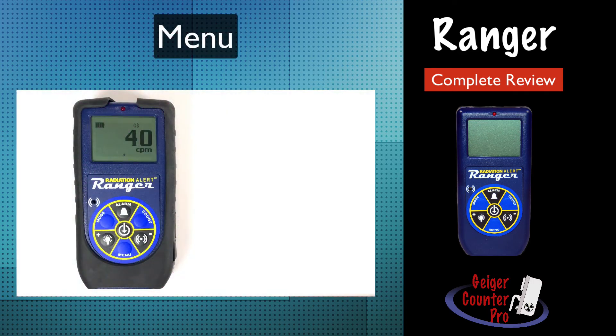The menu button also gives you access to other advanced functions, which include auto averaging, data logging, picking an efficiency, activating Bluetooth, and returning the instrument to its default settings. Fortunately, the default parameters work just great right out of the box and most users won't need to bother with all the menu options. See the links below for other videos on these advanced features.